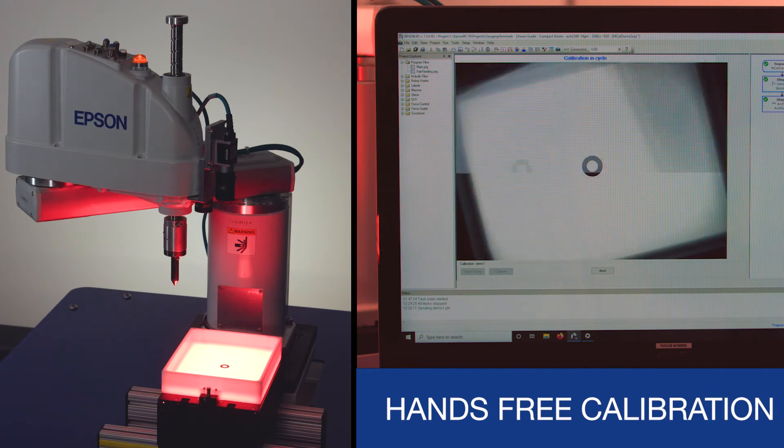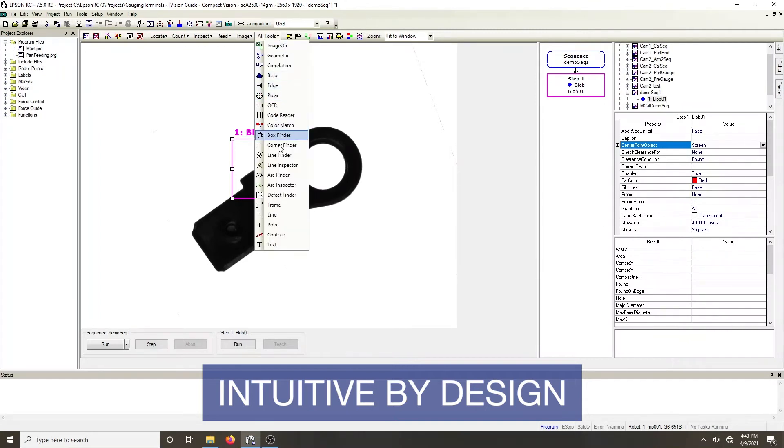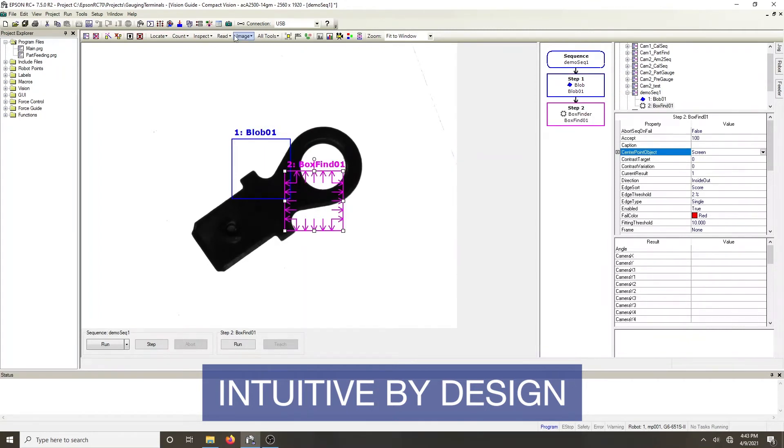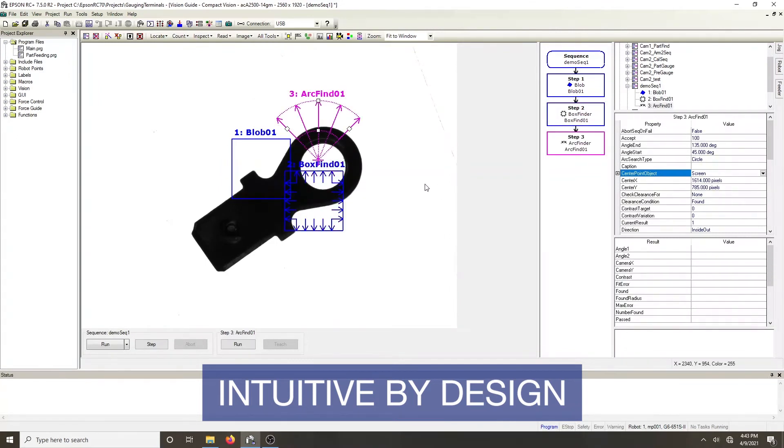With 3-core commands — VRUN, VGET, and VSET — Vision Guide offers easy configuration and a flowchart style of vision programming. Simply drag and drop to add more tools to the vision sequence to process the images.